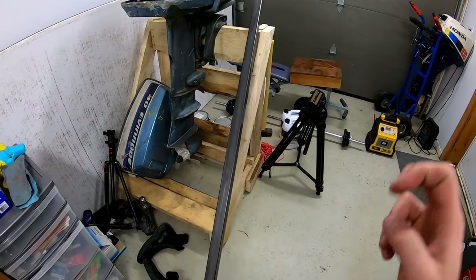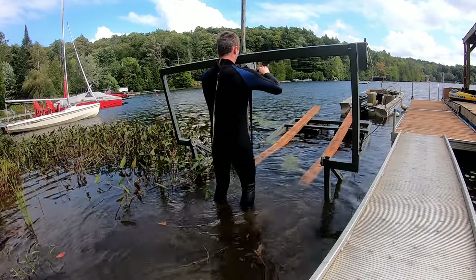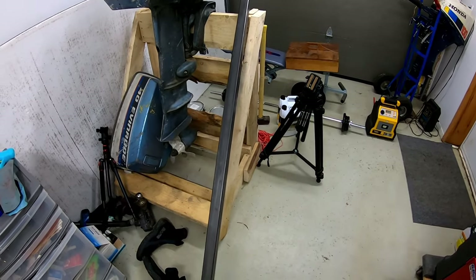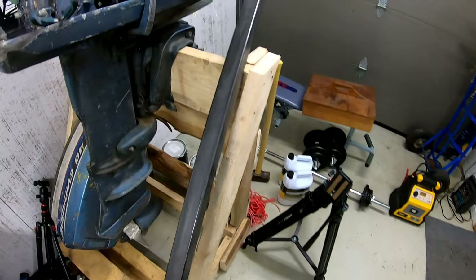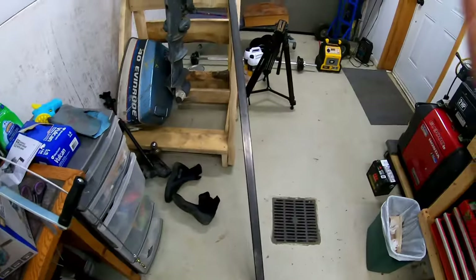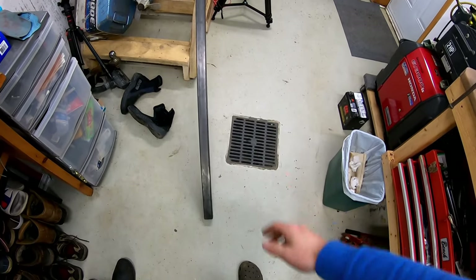So you guys remember that boat lift winch I tried making? Well, it didn't work that well, so today I bought a new piece of steel and a new winch — a 1,200 pound winch. I'm going to attempt to make a new boat lift, a winch lifter. Let's do it.